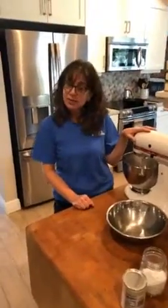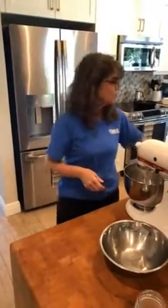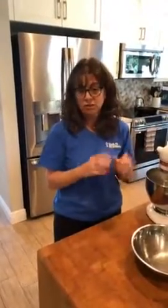I'm going to use my mixer today because that makes things a little bit easier and faster. But if you want to work on your muscles and you have some little friends at home, you can also use a regular old spoon in a regular old bowl and it'll work out just fine. Let's go through our ingredients like we usually do and make sure that we have everything we need, because that's the most important part.